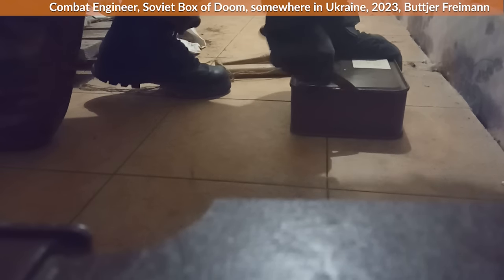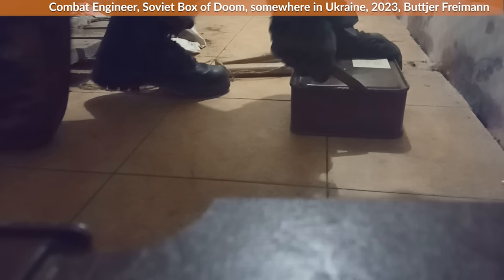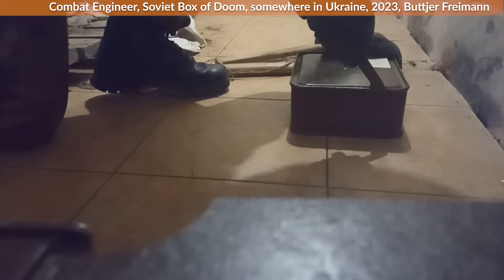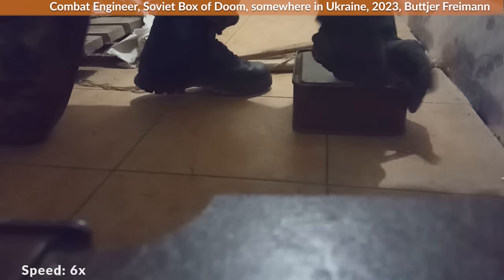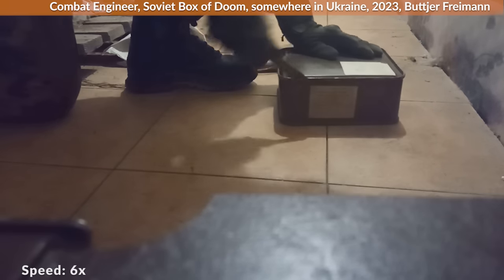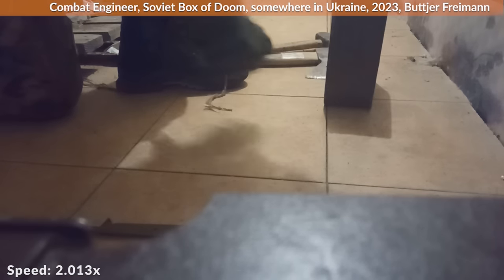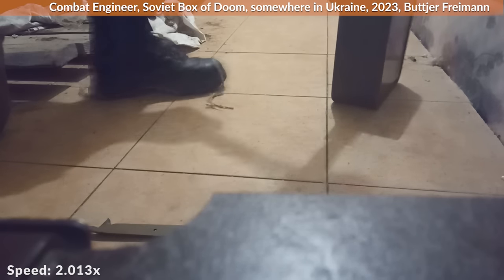For a full Soviet immersion, I suggest watching this video on an empty stomach. On the right we have the box of doom. The combat engineer applies the can opener on the right flank of the box and slowly but steadily cuts through. Now some lever action to open the gap. We are about 3.5 minutes into the video and we can finally apply the axe and hammer. Sadly, no sickle was available during recording.